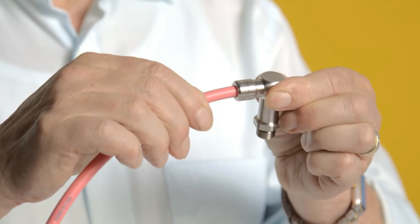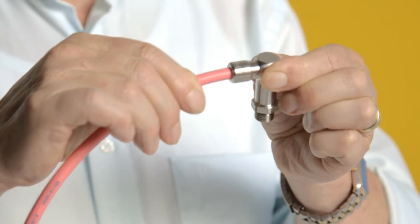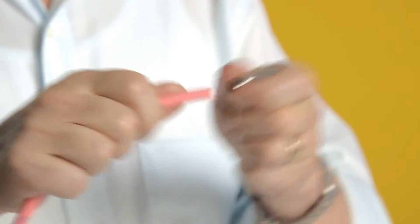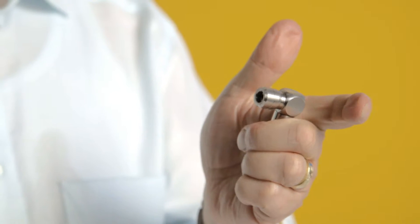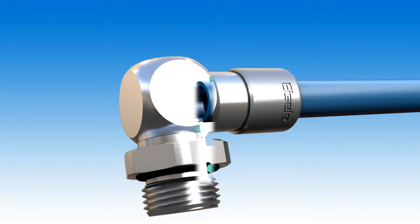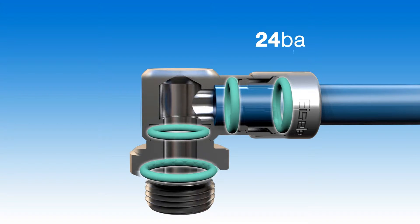They are connecting components made of non-rusting, acid-resistant stainless steel for compressed air, gases, or liquids. The hose connections can be assembled without tools while still providing a secured and permanent connection. They also withstand high pressures, and with the release sleeve they can be disassembled just as easily.